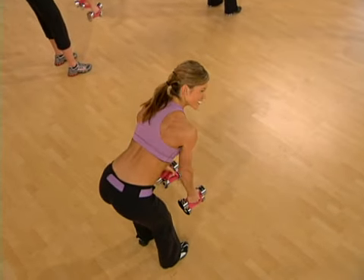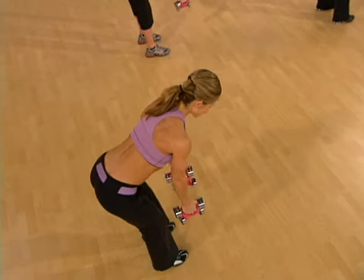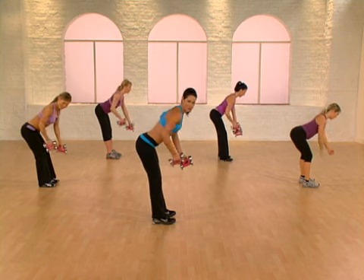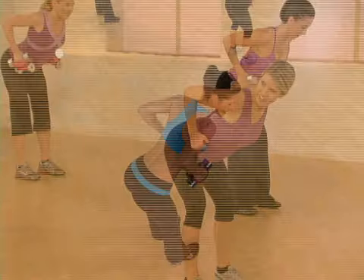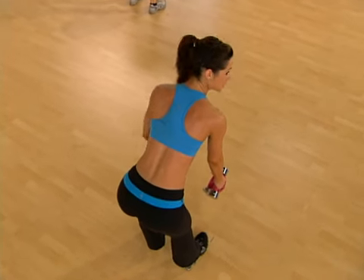Does this arm pattern look familiar? Let's do it again. Really focus on strengthening the back. Both arms — make it count. I know you're starting to feel it. Only two more times. Control every move you make. Can you give me one more? Let's do it. Alternate, then both arms.